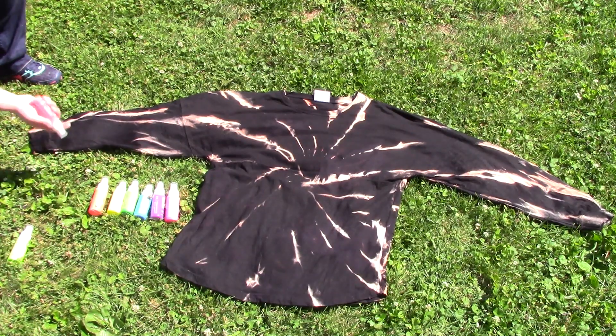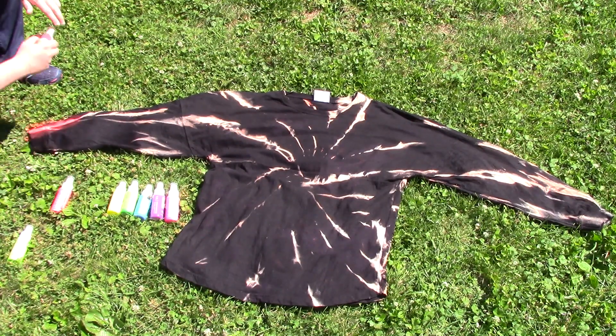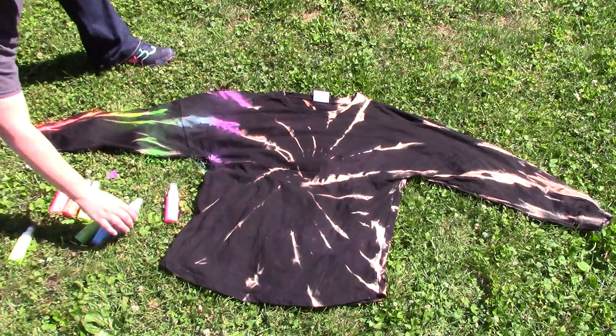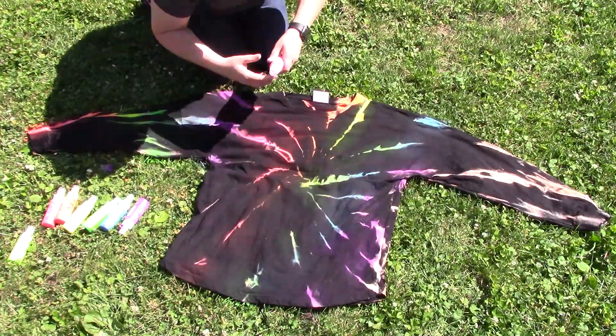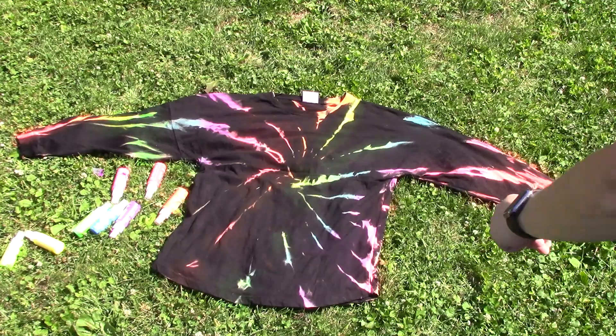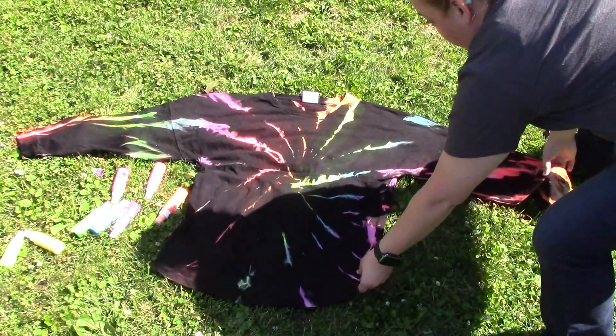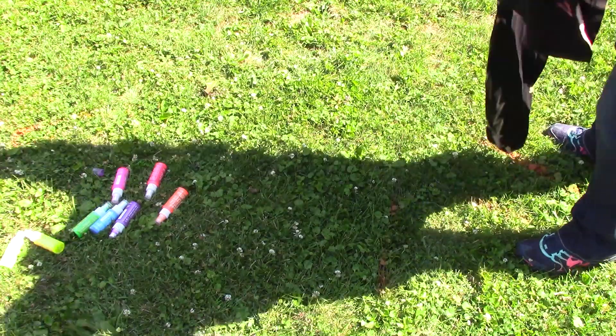Now I'm using a spray tie dye. You can use liquid tie dye if you want, but I really like the spray — it gives a lot more control. You do want to dampen your shirt before you do this; I just use the garden hose. It helps your colors bleed together a little bit more. Make whatever pattern you want — I decided to do a fun rainbow. Allow your shirt to fully dry on one side before you flip it over so the paint doesn't run. I let mine dry for about 30 minutes.